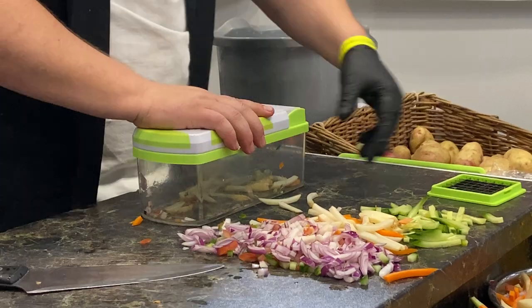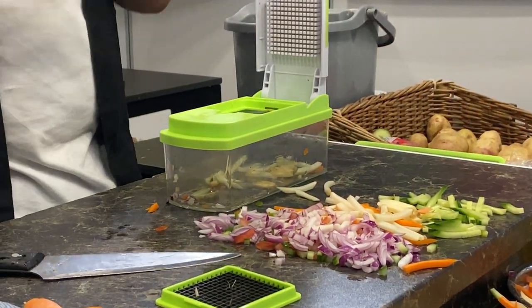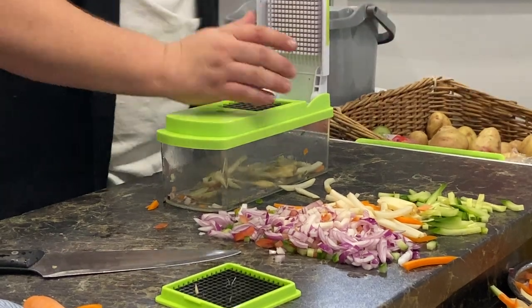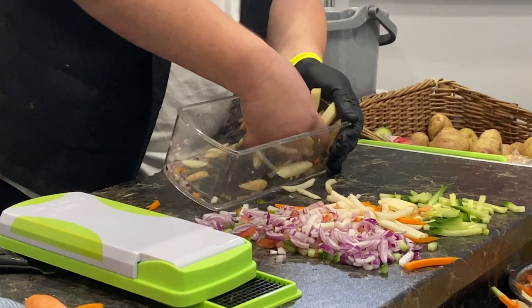And if you prefer a thick cut chip, just change the blade. Pull that blade out, pop the big blade in — all we're doing is changing the size of the cut. When we put a potato through it, we end up with a lovely chunky chip.